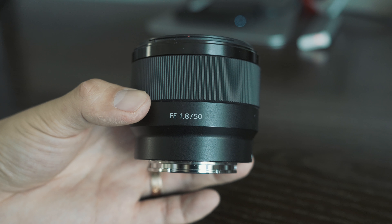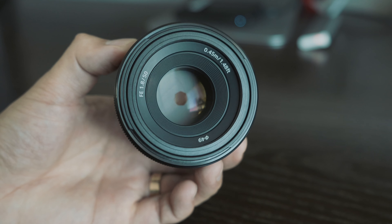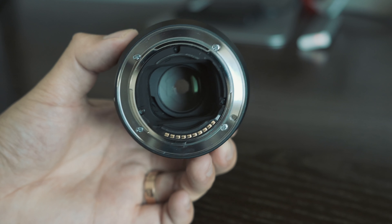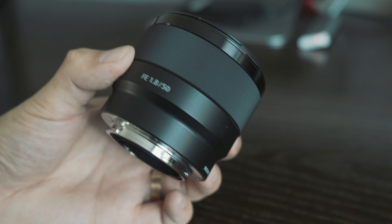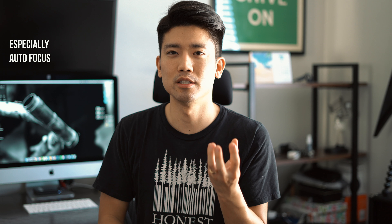It shoots great photos but it's not good for videos. The reason why it's not good for video is because of the autofocus and the noise that comes from the focus motor. The main point of this video is to test out how well this lens performs with the Sony a7 III body.